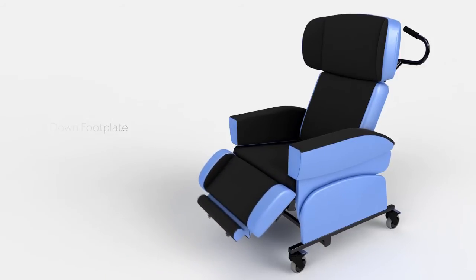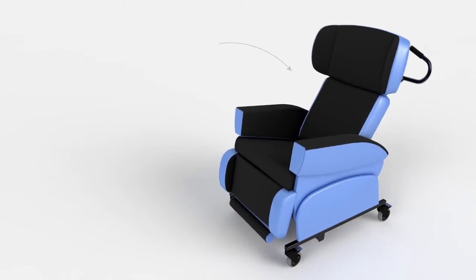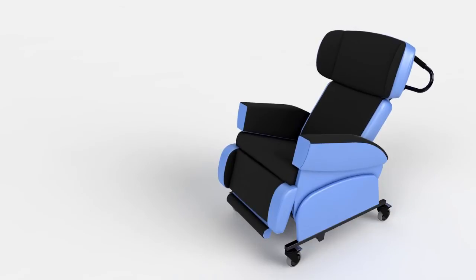The backrest delivers pressure relief and long term comfort by offering simple conforming support to the lower back, whilst the user is sitting upright and in a tilted position.